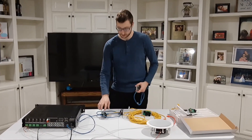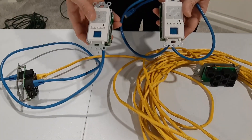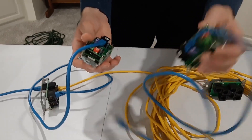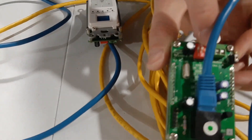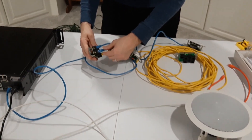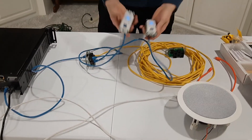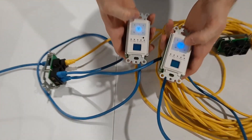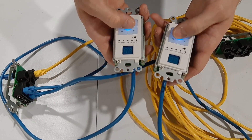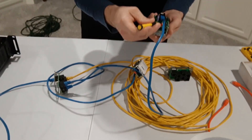I have two keypad hubs here because I tested a couple of different things. First, I tested whether two keypads can control the same zone. I set the switches on the back of both keypads to zone one, plugged them both into the same keypad hub, and turned it on. Both lights turned on, but they don't actually turn the zone on. So you can't have two keypads controlling the same zone.